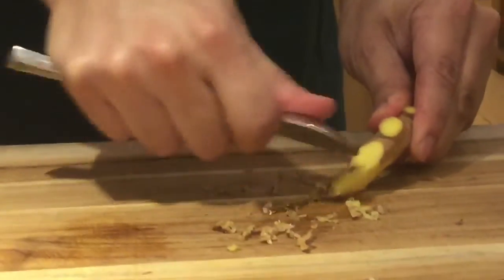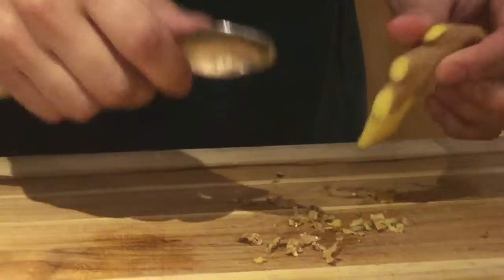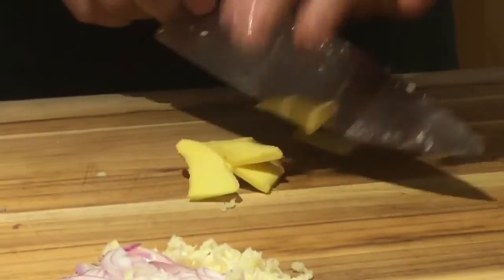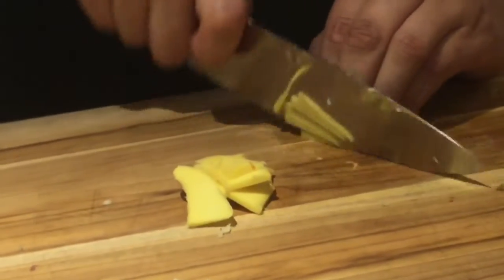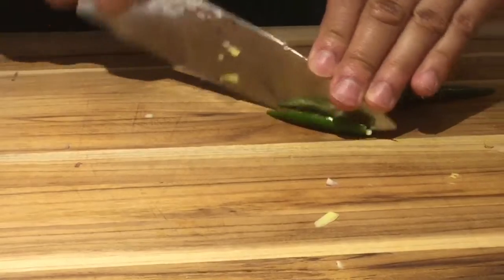Nice and clean. You can use a vegetable peeler as well — I figure it's a little bit harder with a vegetable peeler just because it's such a small piece. So we have our ginger and then we're just going to go ahead and julienne it, just small pieces so they're not too hard to find.